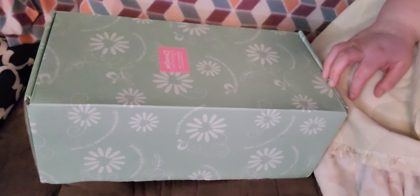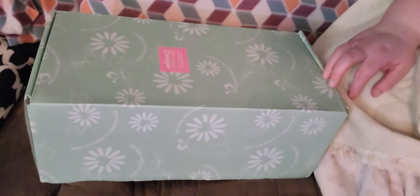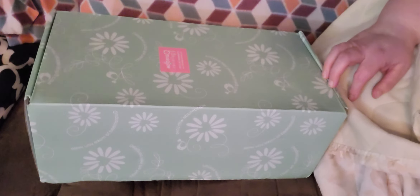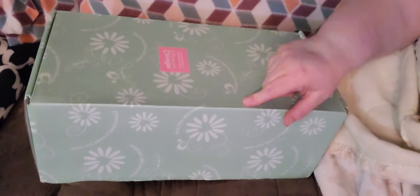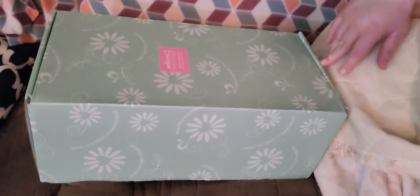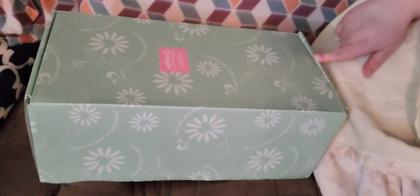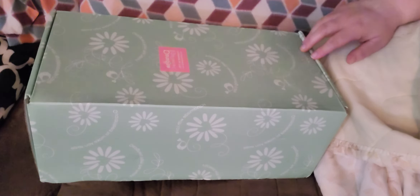Hello everyone. Happy Tuesday. Welcome back to Susan's Nursery. I'm Susan and I'm so glad you are here with me to do this little box opening from Paradise Galleries. I just ordered it Sunday and it's here today, so it got here quick. We're going to open it up and see who it is.